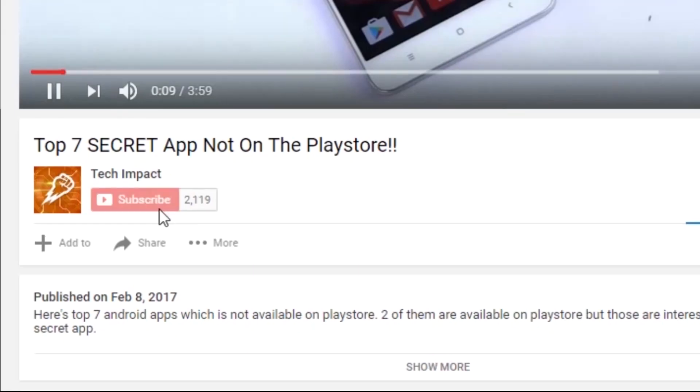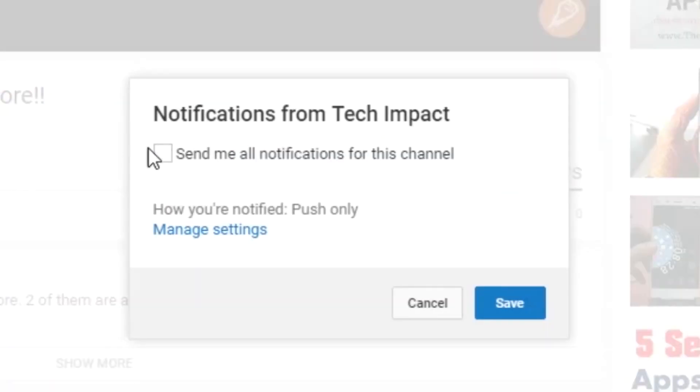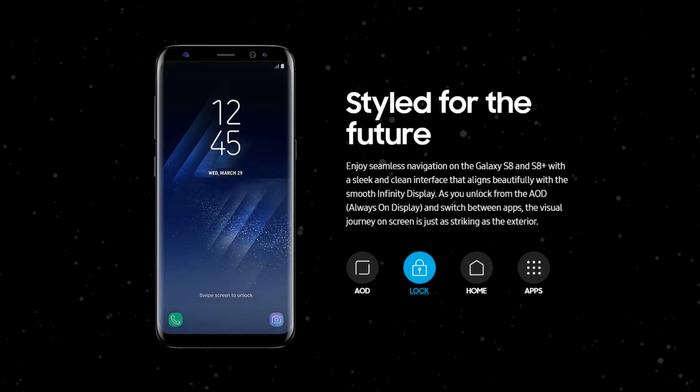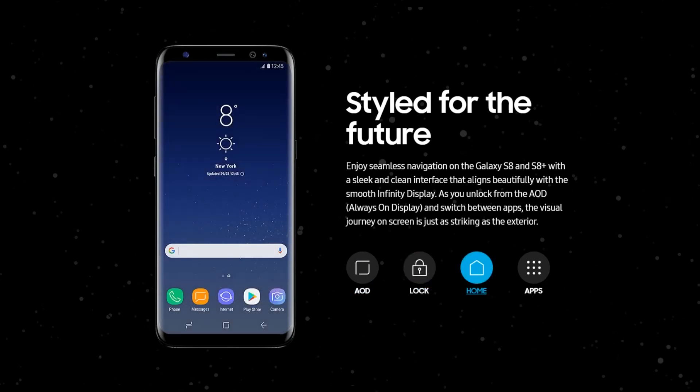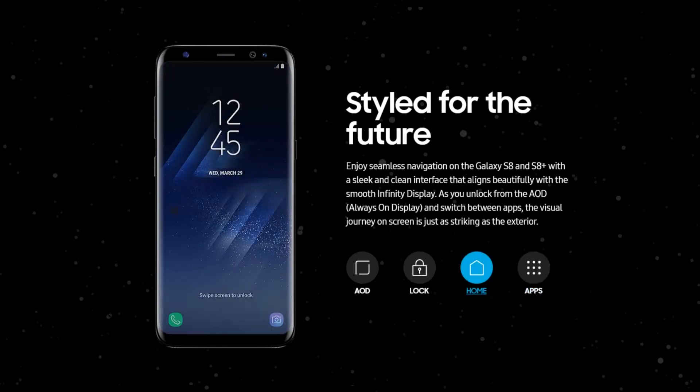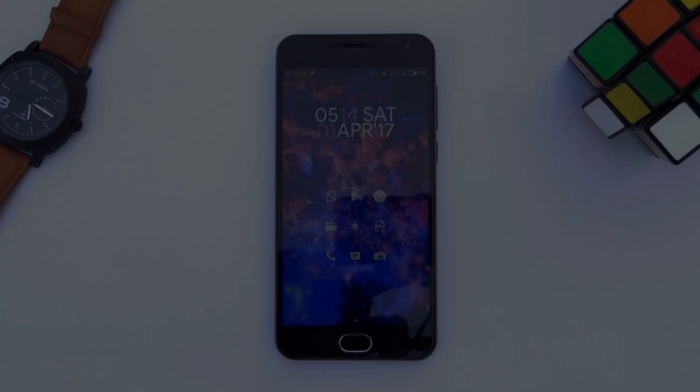Be sure to hit that red subscribe button and turn on this bell to get notifications from future videos. Recently released Samsung Galaxy S8 and S8 Plus are slightly different in terms of looks. They have redesigned the UI, the colorful icons and launcher. It looks really awesome — wanna make your phone look like this?